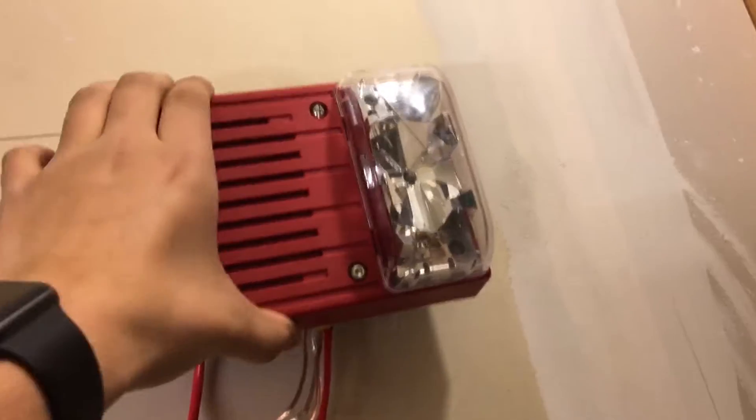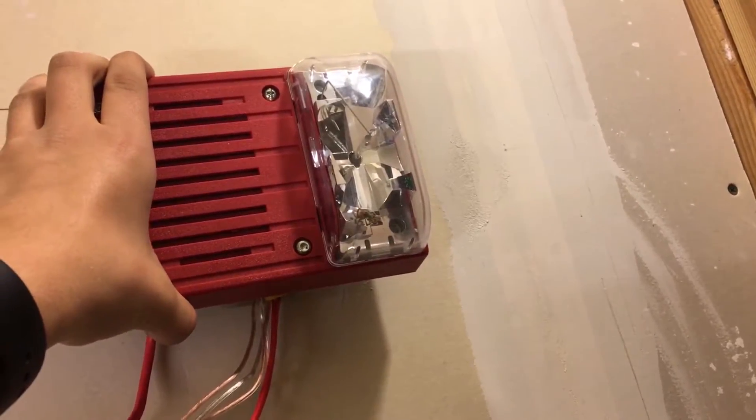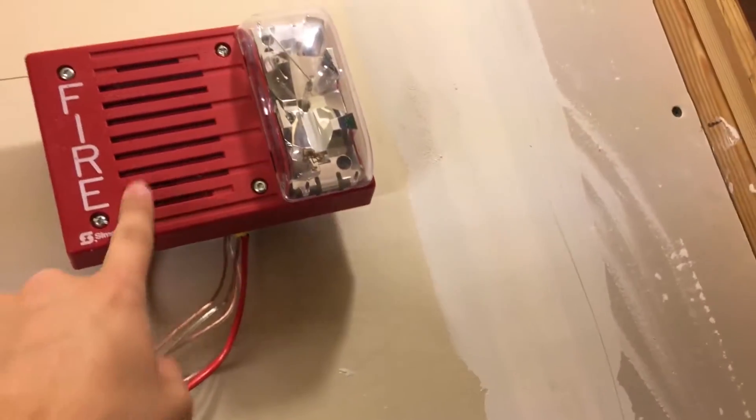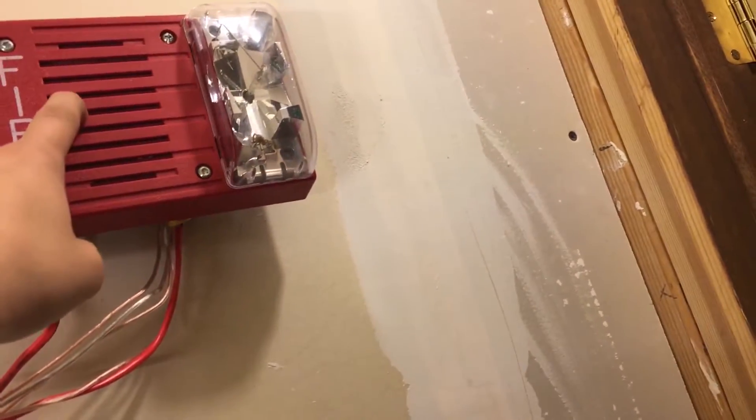And if I could show you the back of it, I would, but I'm not going to take it down again. I've taken it down like 30 times just to get this system set up. It is not a four-wire alarm, even though it pretends to be. It's a two-wire alarm if you wire just into the horn. Almost broke both of these — that would have been very bad. Luckily, I didn't.